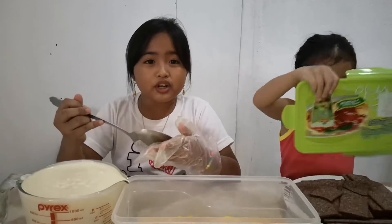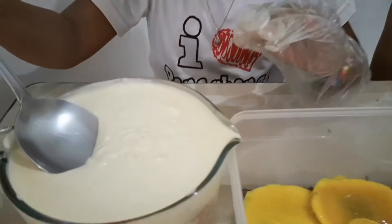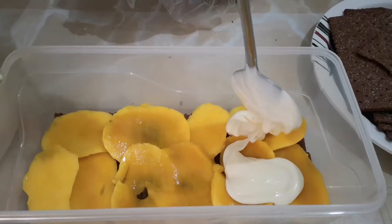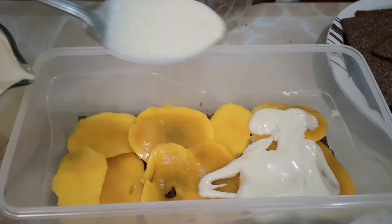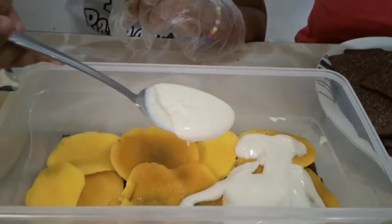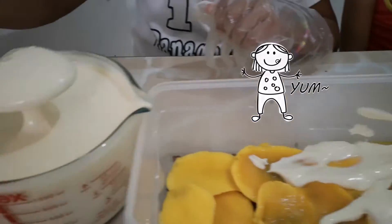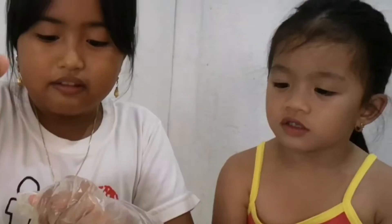Now we're going to put whipped cream. Let's do it next. We need to be nice. Let's do it. Add more. We need to add more. Many. Yes. Add more, add more.